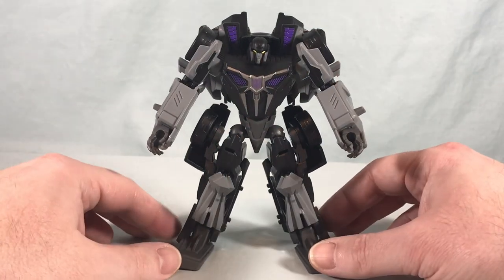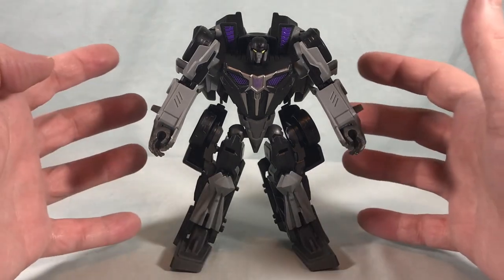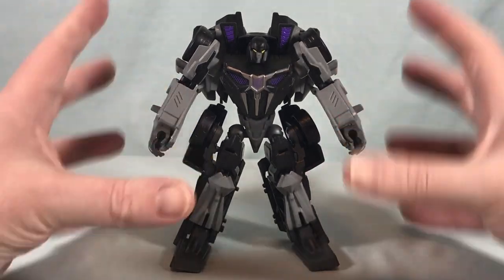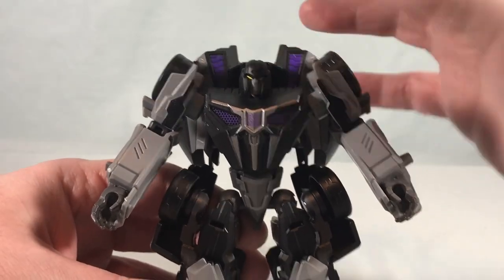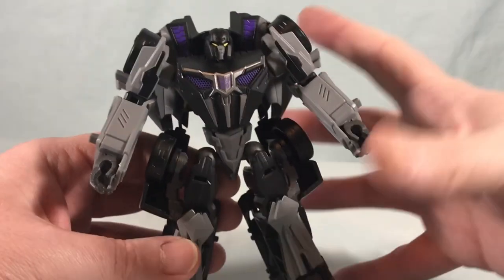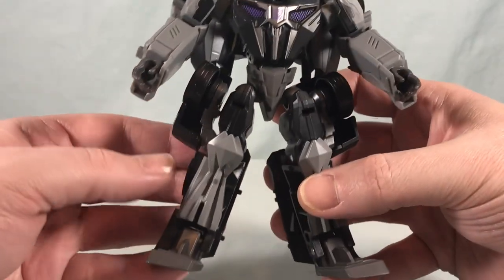Here is Barricade out of the packaging. For the most part, I like his design. I definitely love the color scheme — I think that's my favorite thing about him. And the head sculpt — I love the yellow eyes. It just kind of makes them pop so much against the overall dark color scheme, which I think looks really, really cool.